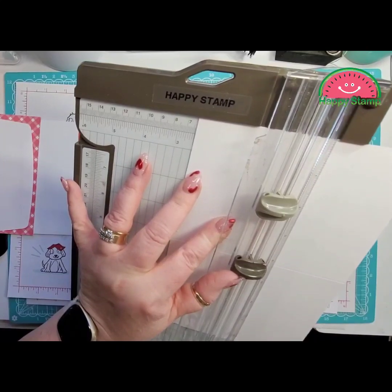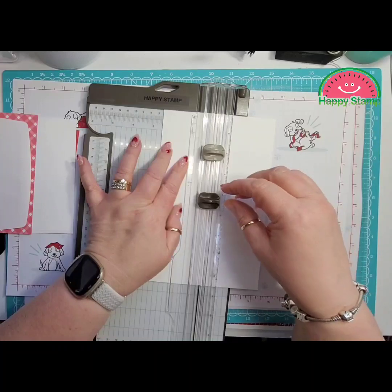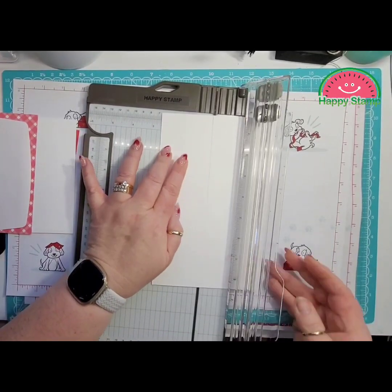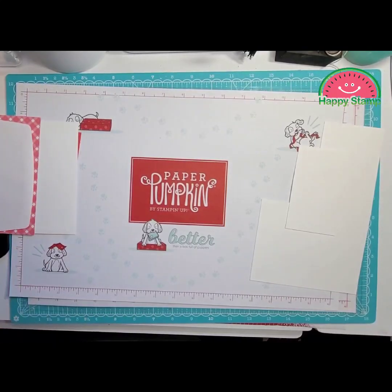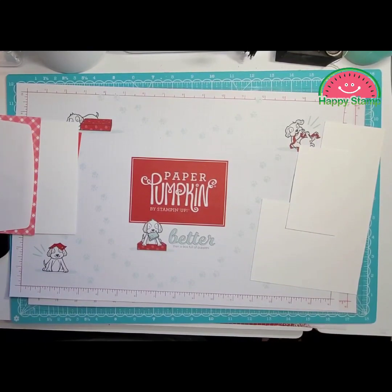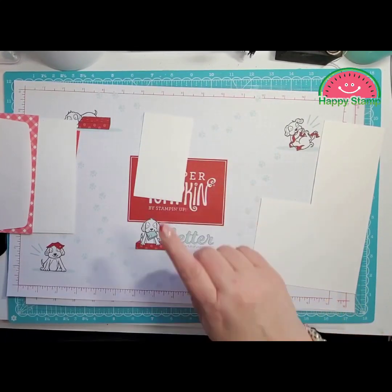Just want to make sure that I got it there. You could start up at the top and come down to four and a quarter — it doesn't matter, either way works. Press down and go up and there is the front of your card. I'm going to save that because we're going to need it. This is going to measure two and a half by four and a quarter.